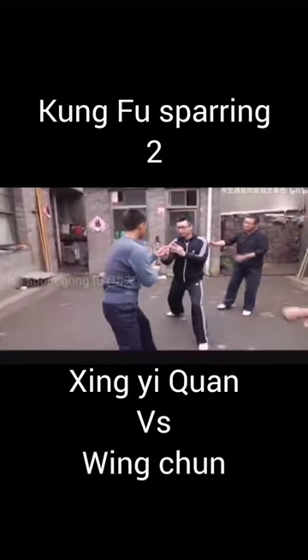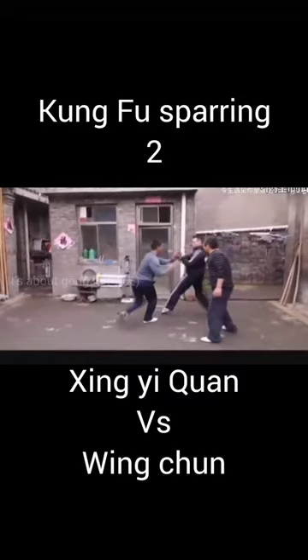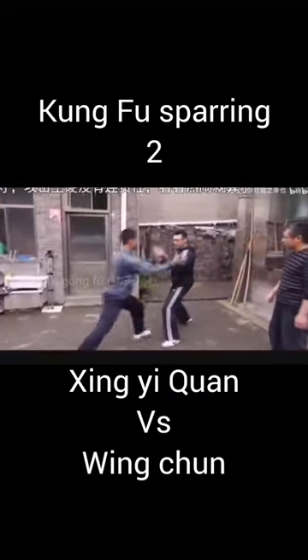Hello everybody and welcome to my channel. I found a sparring video between Ji Chuan and Wing Chun. The guy in black is the Wing Chun practitioner and the other guy is the Ji Chuan practitioner.